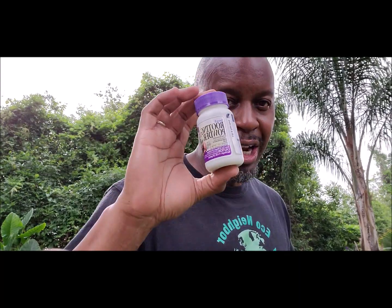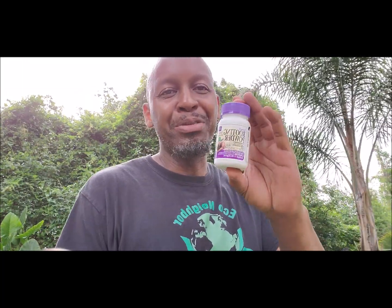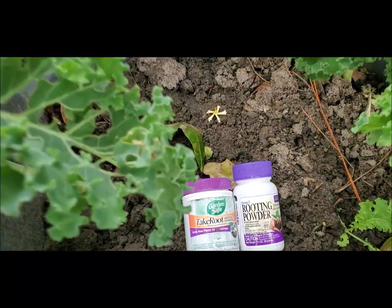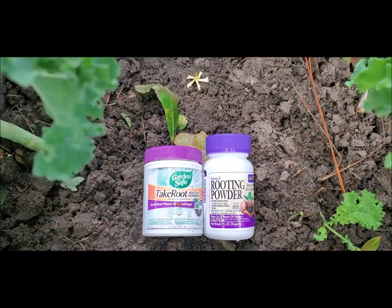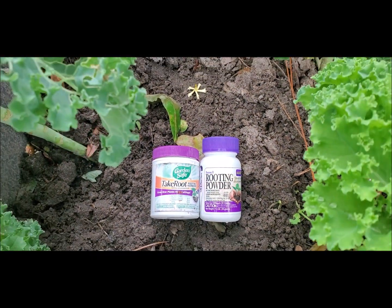Today I want to share with you something that I love whenever I'm taking clippings. Anytime I take clippings I gotta have my handy dandy scissors and my root powder. So let's take the journey with the root powder and the amazing attributes that root powder possesses — let's get it started.